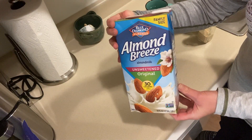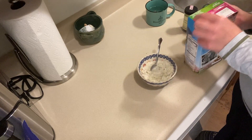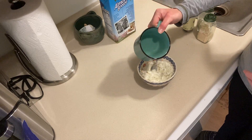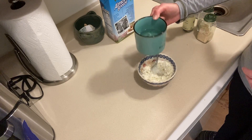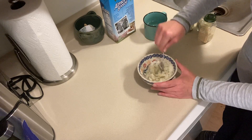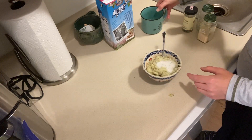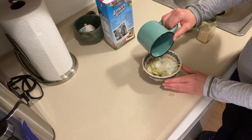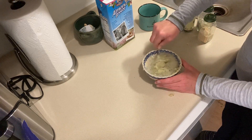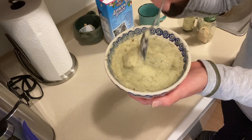The package directions call for a little bit of cold milk, so sometimes I'll add plant-based milk and sometimes I won't. Today I'll use a little bit of almond milk. Then I've got some boiled water and I'll start adding that a little bit at a time, mixing until I get the consistency I like. I added a little too much liquid, but it was still tasty.